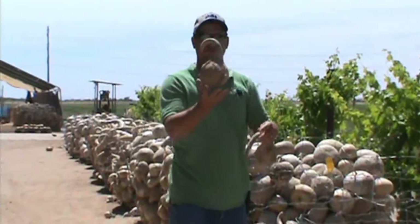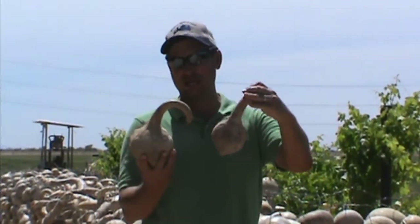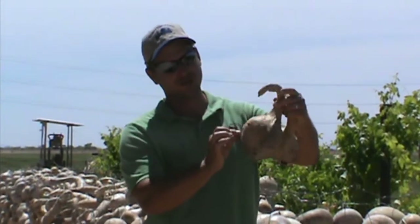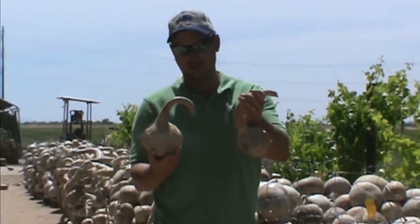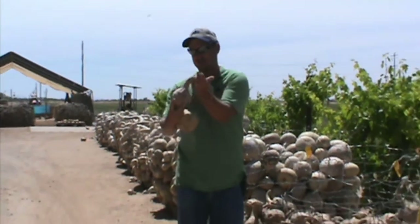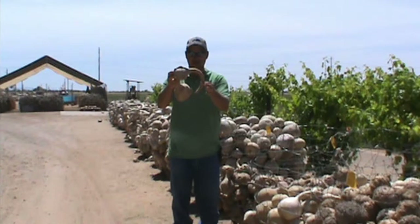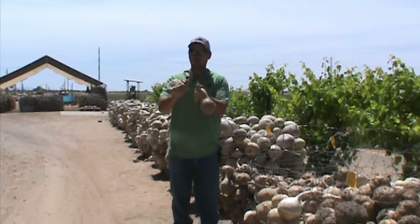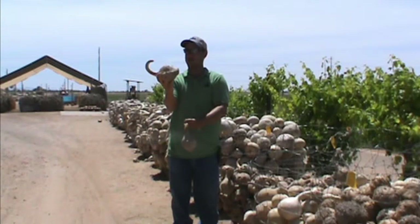Over here we have the moronca gourds. These are some of the coolest looking shapes — they all grow with these weird ridges on them. They make great bird houses. Kids have fun with them because they can also make elephant heads, with the neck being the trunk. They've also made some really cool dinosaurs and swans, kind of looking like that sitting in the water.